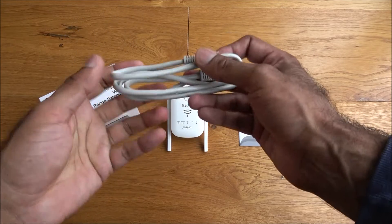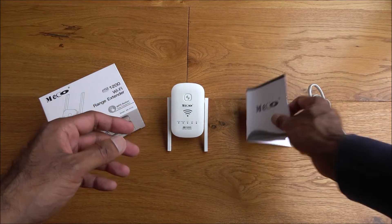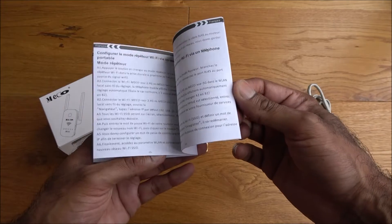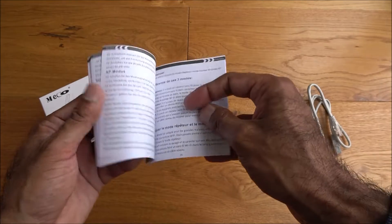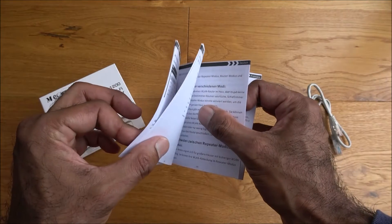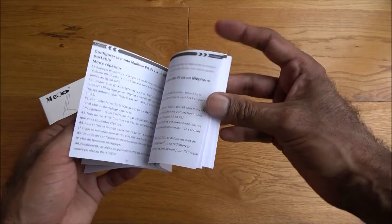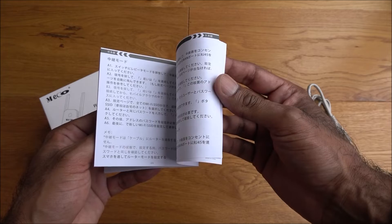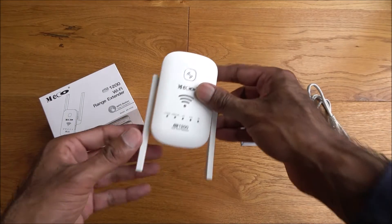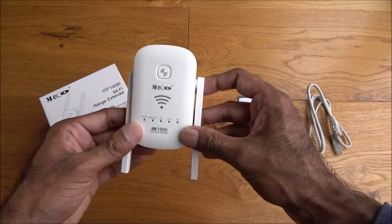Build quality seems fine, doesn't seem cheap and nasty in any way. The instructions — flicking through quickly — include multiple languages: English, German, French, and Spanish. The actual Wi-Fi extender looks quite nice, a quite premium sort of build quality.